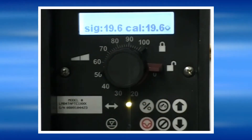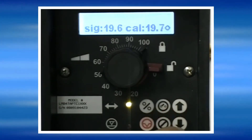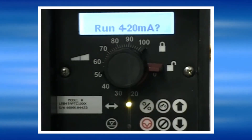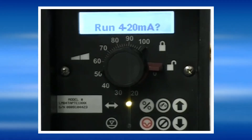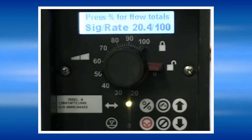It will tell us what the signal is being received and what we want the calibration value to be. Once the calibration is set, simply press the Yes key. The pump will then prompt us to run in the 4 to 20 milliamp mode. To run the pump in the 4 to 20 milliamp mode, simply press the S key.